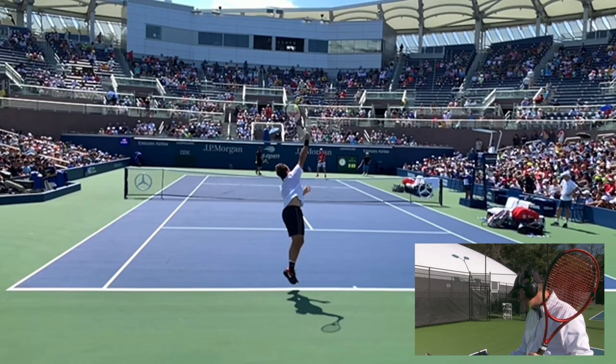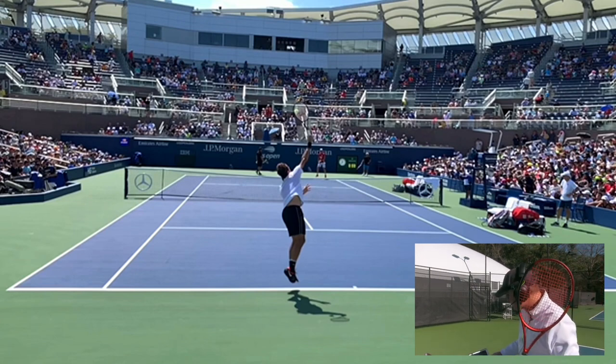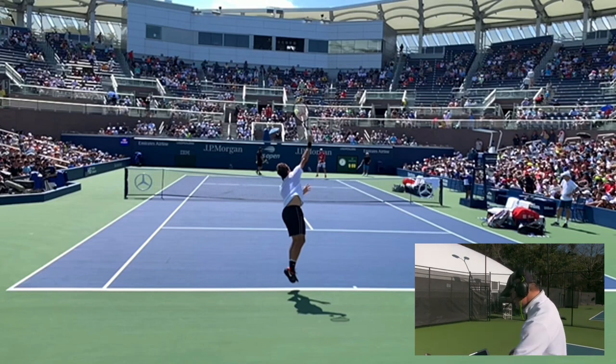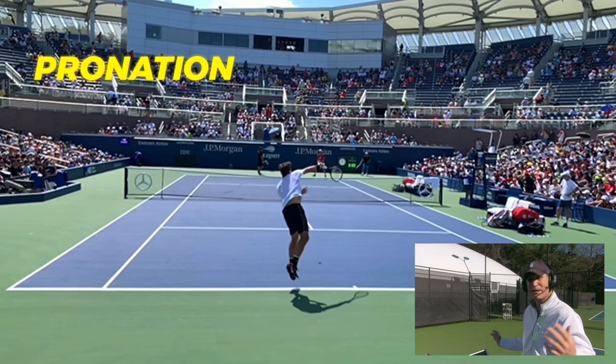The next move is what I call the moment of truth — that's when you get ready to hit the ball. You come out of the edge of power into the moment of truth, which is your contact point. You can see how Federer is nice and extended there, his arm straight up and out to the side a little bit. After the moment of truth, the next key fundamental is the pronation. If you set up a lot of the earlier stuff correctly before you hit the ball, pronation starts to happen naturally and you don't even have to think about it.